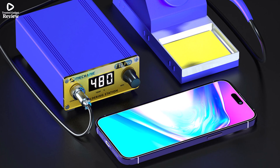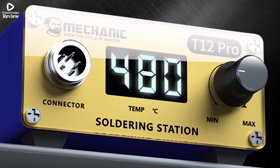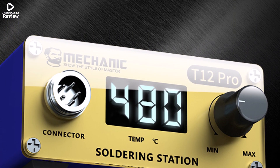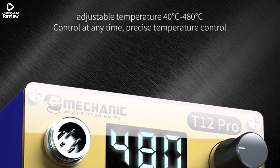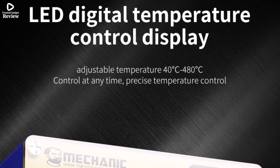If you're looking for an advanced yet user-friendly soldering station that combines accuracy, speed, and safety, the Mechanic T12 Pro is a great choice. It offers excellent value for anyone needing a dependable and precise soldering tool.